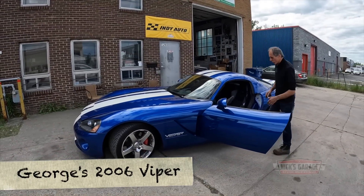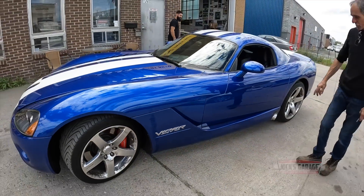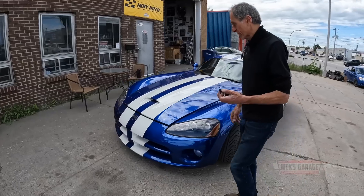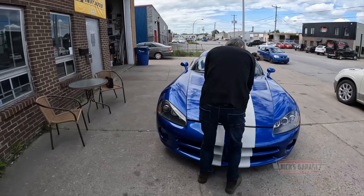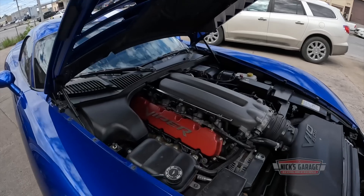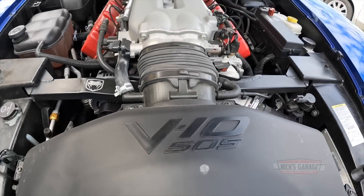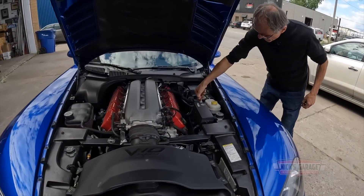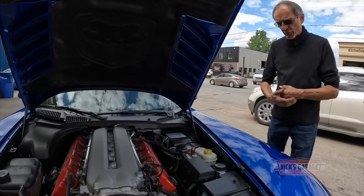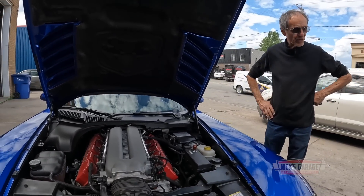I just leaned on the rocker panel — it is super hot. I believe this is a 2006 Viper V10. All the Vipers come with a V10 anyway. Let's get it boosted — I'm sure it's not going to start. My brother Flip has a 96 Dodge Ram pickup 3,500 Dually — it's got a V10 in it. And so does this.